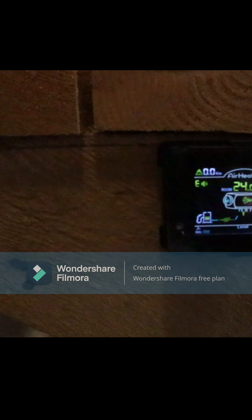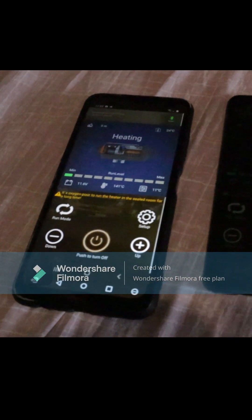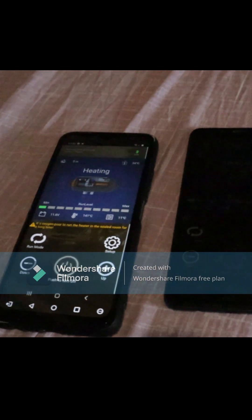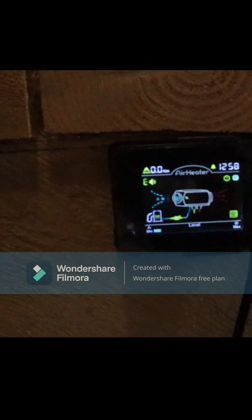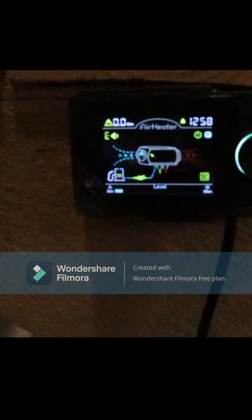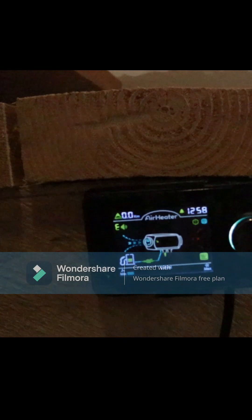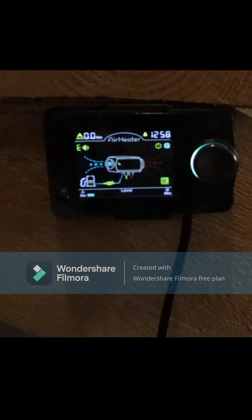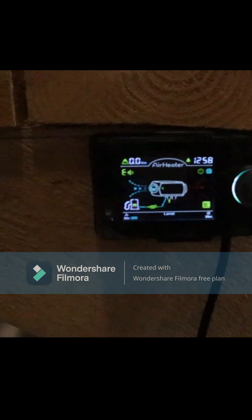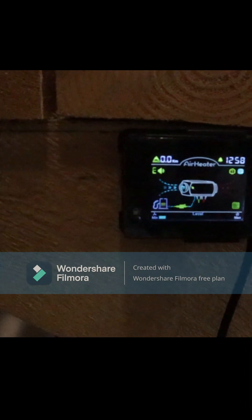So we have master on the left, slave on the right, and the slave one here controls this control panel with Bluetooth. Right now it stopped — I'll go outside to show you how I made the setup behind the house.